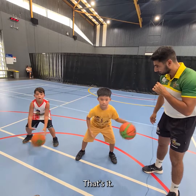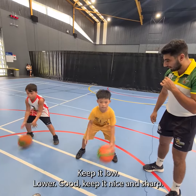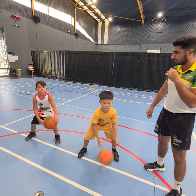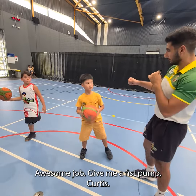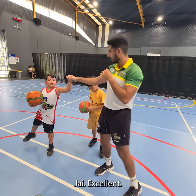That's it. Keep going. Good. Keep it low, Curtis. Lower. Good. Keep it nice and sharp. Excellent. Hold it there, boys. Awesome job. Give me a fist bump, Curtis. Joy. Excellent.